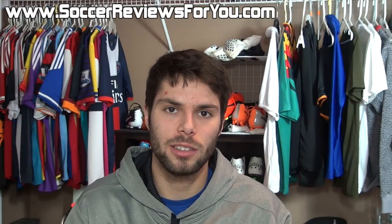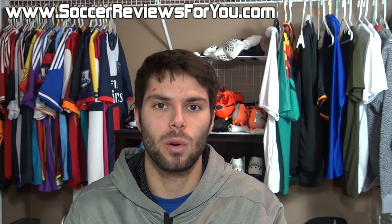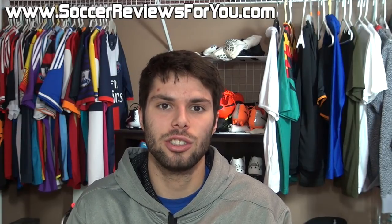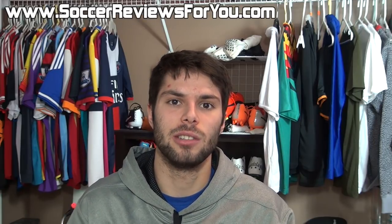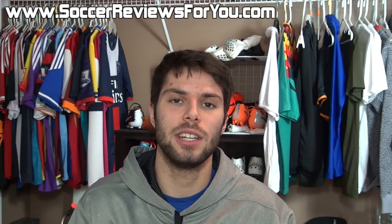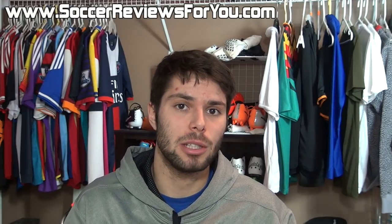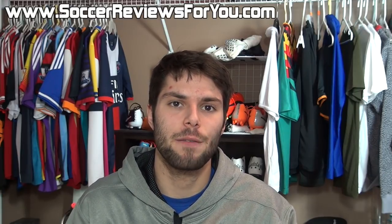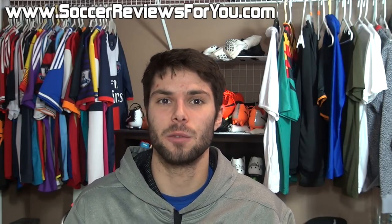That's pretty much it, guys. If you enjoyed today's video and would like to see more tutorials, be sure to support this video with a like. If you have any suggestions for other maintenance tutorials or video ideas, feel free to leave a comment below — I definitely like to hear your suggestions. If you have any questions regarding topics discussed today, leave a comment and I will get an answer out to you. If you're not subscribed already, be sure to hit that subscribe button for daily videos on all the latest and greatest soccer gear. Thanks for watching.